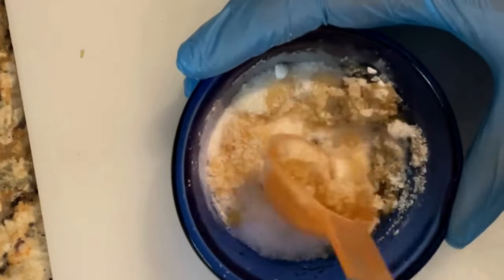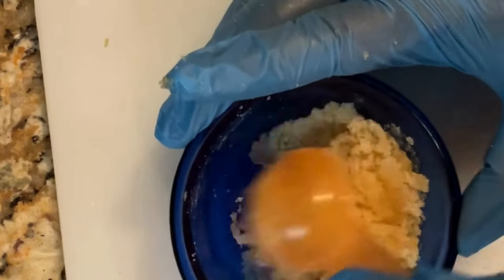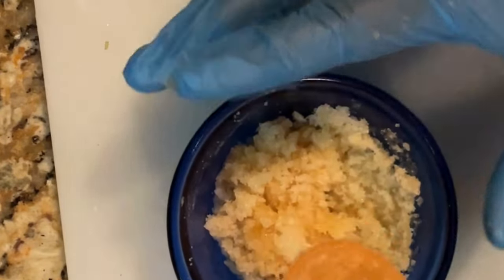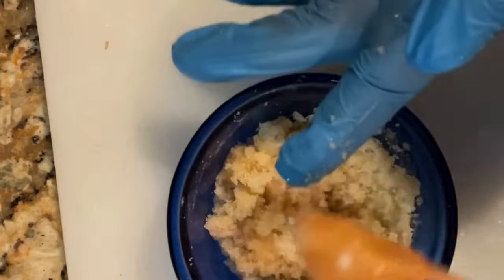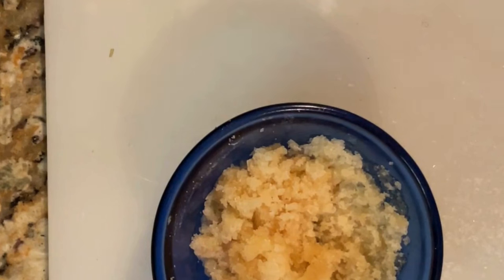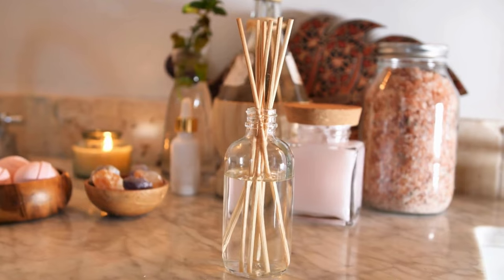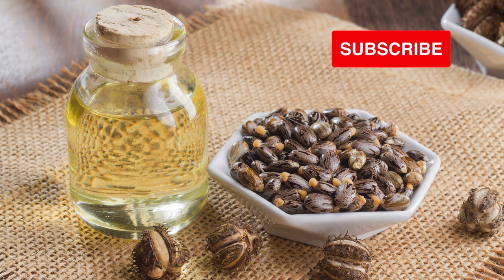You can use this castor oil bath and foot soak right away or store it in a container — it'll keep for months. Some of the benefits of castor oil for the skin include hydrating and moisturizing the skin, helping prevent wrinkles, and its antifungal properties are great for feet, which are prone to bacteria. It also has anti-inflammatory properties. Hopefully these recipes inspired you to try castor oil.